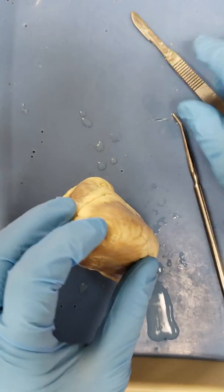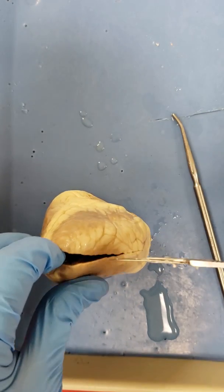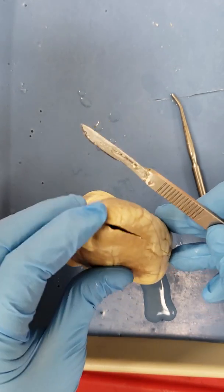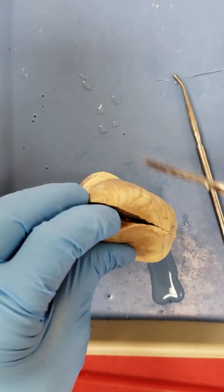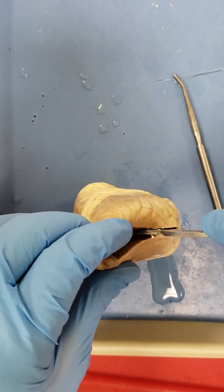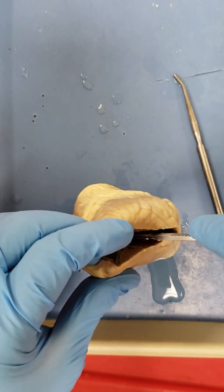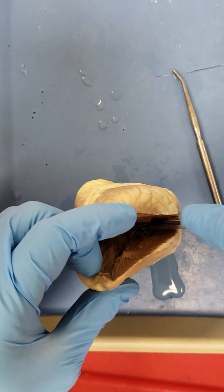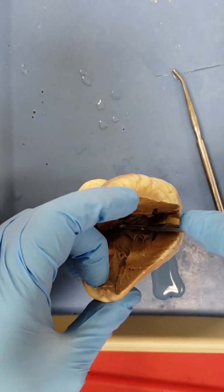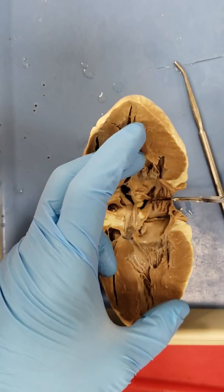The truth is it would be better to damage a heart that we dissect than to cut ourselves. Now that we've got the end of that open, we're going to have to split it down the middle. Let's get our scalpel blade inside and cut right down the middle. I have successfully cut away from my body the whole time — lovely.